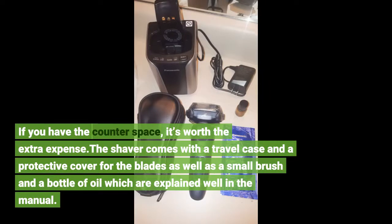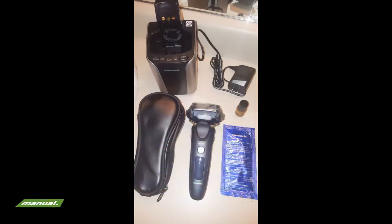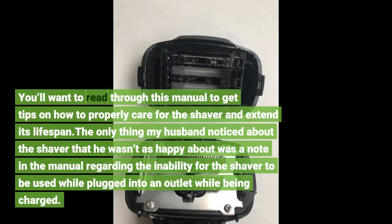The shaver comes with a travel case and a protective cover for the blades, as well as a small brush and a bottle of oil, which are explained well in the manual. You'll want to read through this manual to get tips on how to properly care for the shaver and extend its lifespan.